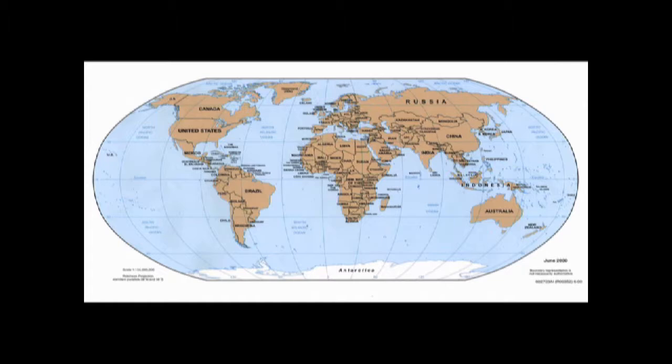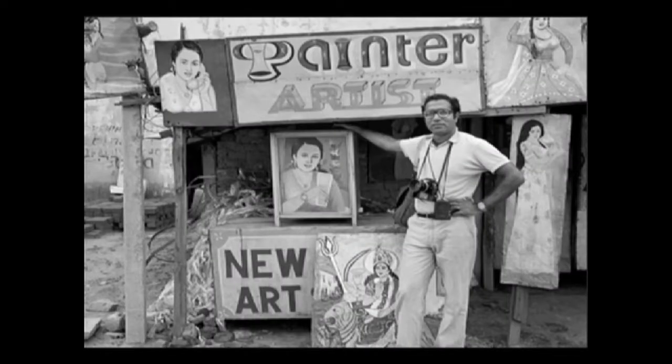Guess what? He didn't draw with pencils. He didn't paint with paintbrushes. He didn't sculpt with chisels. He used what? Colored pencils? You think colored pencils. Crayons? You think crayons. Just sketch? I think his hands.